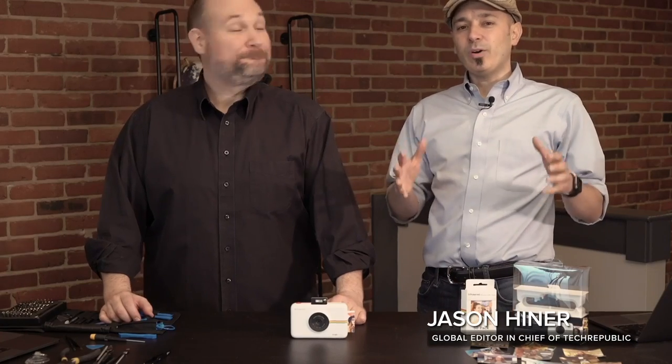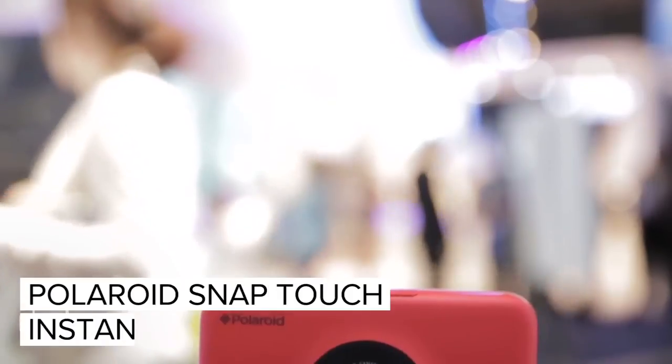Hey, I'm Jason Heiner, and welcome to CNET's Cracking Open, where we crack open some of the best technologies that you can find, most interesting devices, most interesting stuff, and we show you what's inside. So Bill, what are we going to crack open today? So today we have the Polaroid Snap Touch Instant Digital Camera.